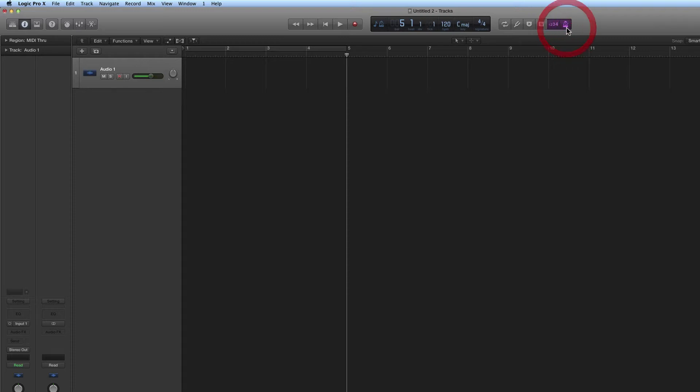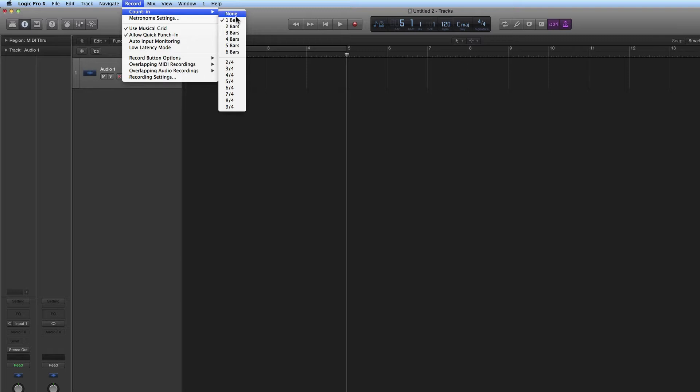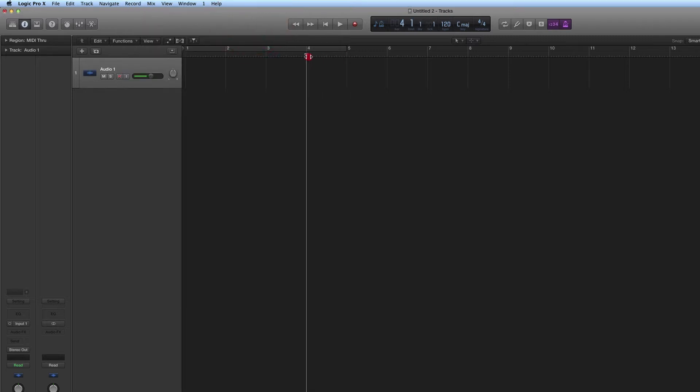If you activate the metronome, it has settings — you can go into metronome settings, but simple mode is the default. If you activate the click metronome as well as the counting, you'll get a counting — the default is one bar but it can be changed — so you'll hear the click counting, and then with the metronome active as you record, you'll continue to hear the click.